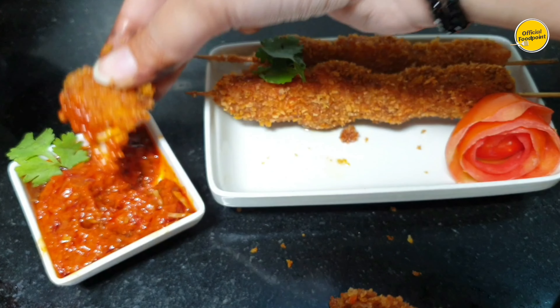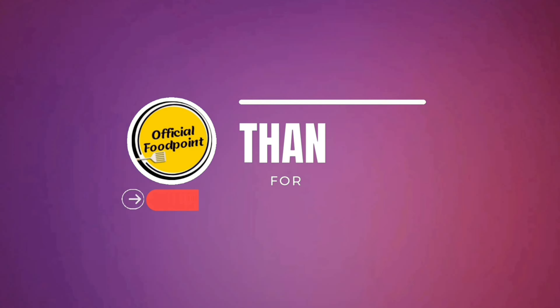Now we will see you with another recipe, Inshallah, with another video. God bless you.